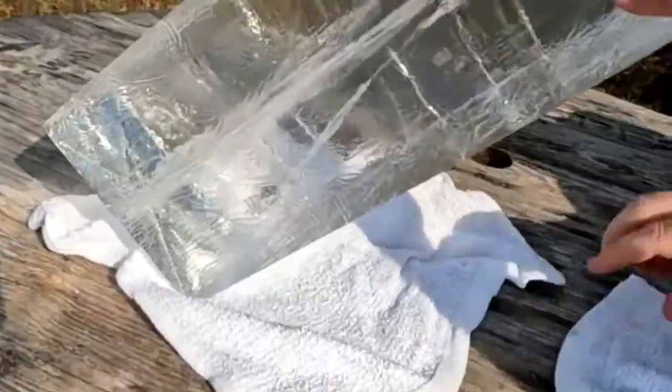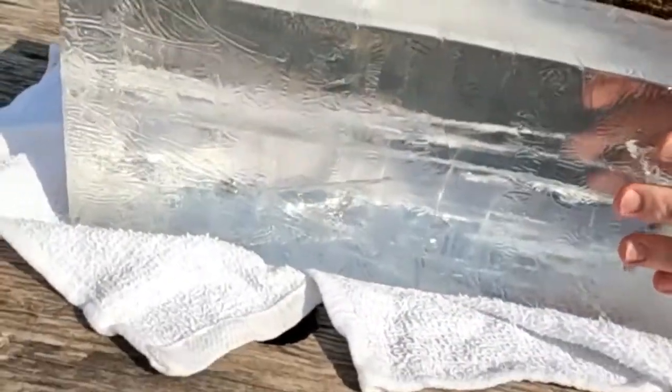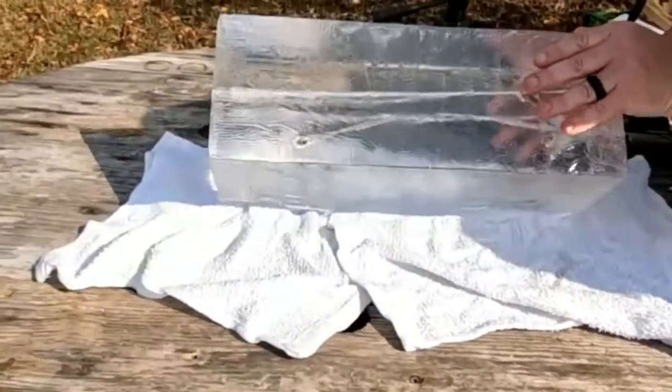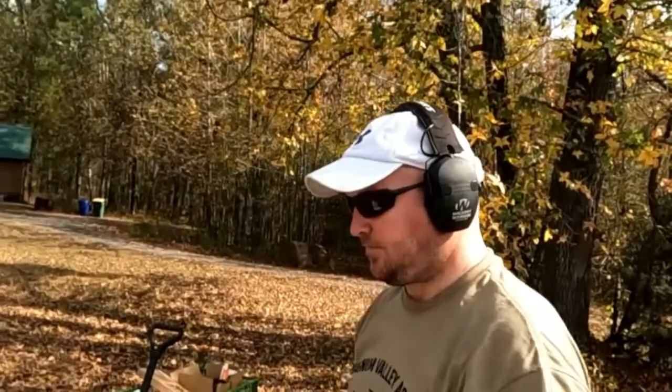Take a look at that — pretty sweet. I would not want to get hit by that. Awesome. We'll dig that out later and see what it looks like. Meanwhile, let's go to the chronograph and see how fast we're running.